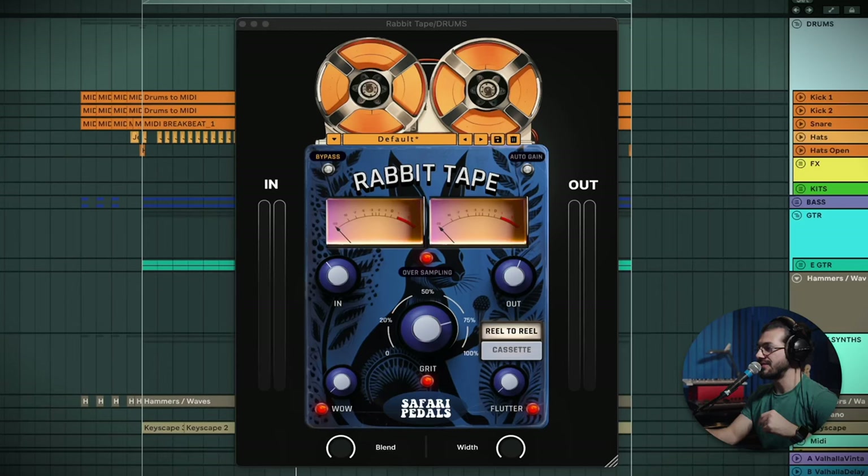Now I'm going to quickly dive into what it's adding to this song in general. I think the best place to start is the drums, because that's where I feel it's doing a lot of heavy lifting. I've got something interesting going on the keys piano section too, and we'll dive into that a little bit later. But let's start here — I'm going to solo the drums and we'll listen to what that sounds like.